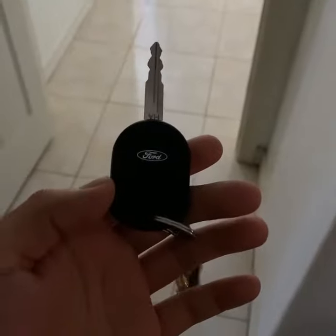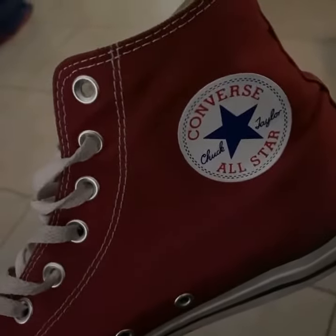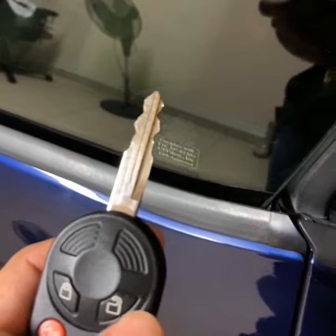Number one, you're going to have to find your keys. I found them. Now what you're going to do is walk through your car. Don't forget your shoes.